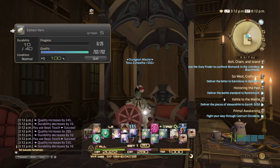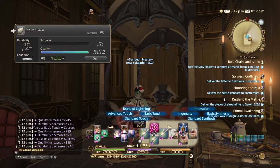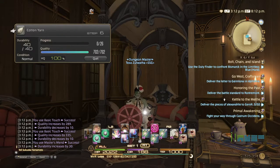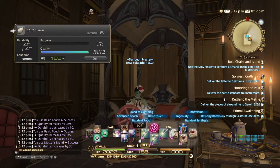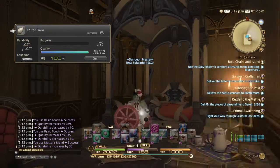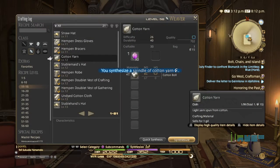We have the high quality at 100%. Just because I don't trust it to never randomly break even at my level, I'm going to use Master's Mend just to bring the durability up a little bit higher. And then we use Basic Synthesis — and I have a Cotton Yarn of HQ.